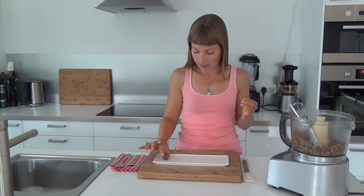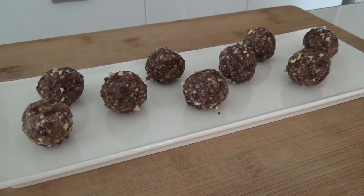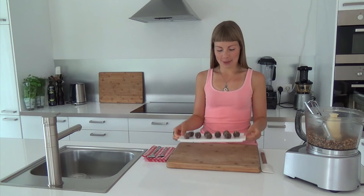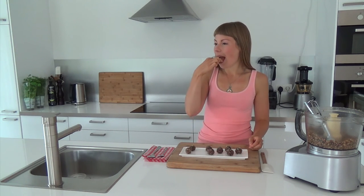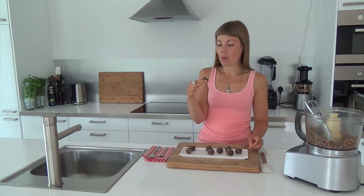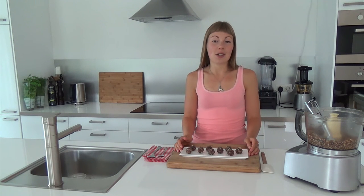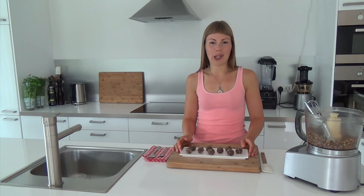And there we have it. So I made a few cookie dough bites. Let's taste one. These cookie dough bites taste super sticky and sweet, just like the authentic traditional cookie dough.